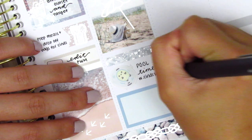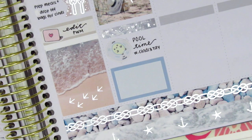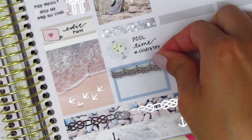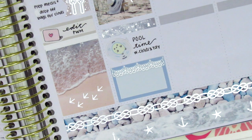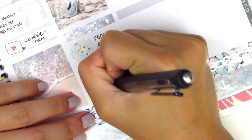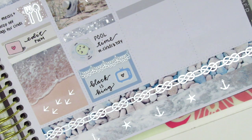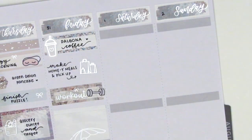On the half box at the bottom, I pulled in a foiled lace header from Honey Inked — it was a sampler sheet that Rachel from Gathered Plans had sent me as a gift — and then I pulled in a TV sticker, I think from Nicole Hutch Designs, to mark that we watched Beyoncé's Black is King. It was so amazing; I'm constantly in awe of Beyoncé. If you haven't seen it yet, it's on Disney Plus and I highly recommend it.